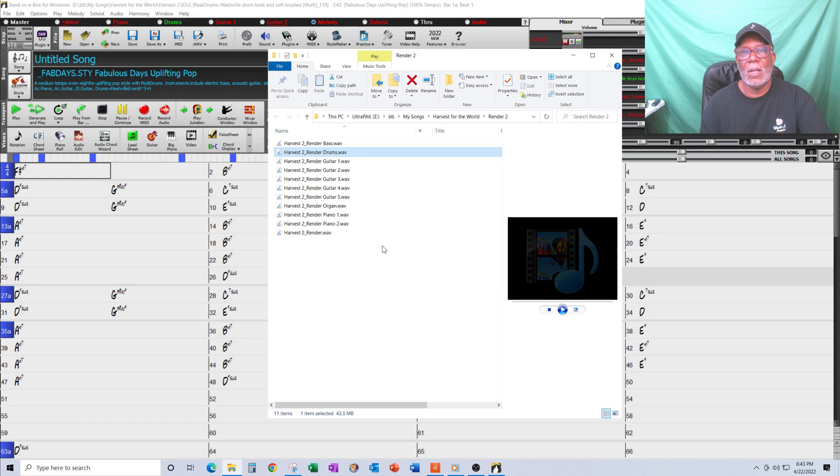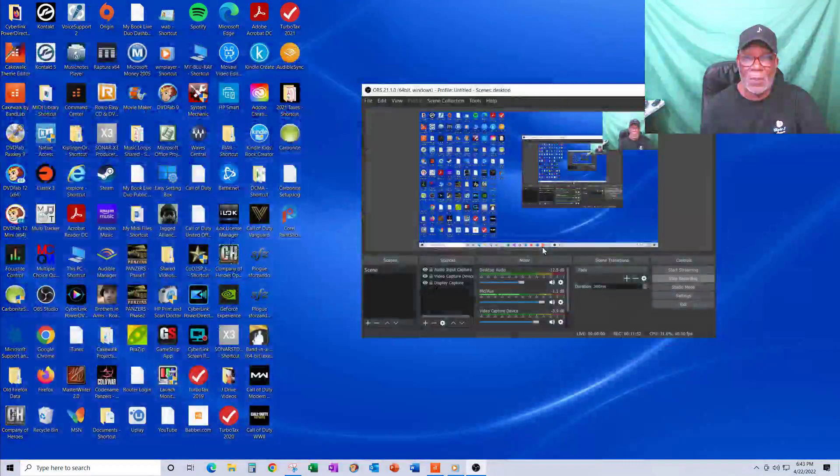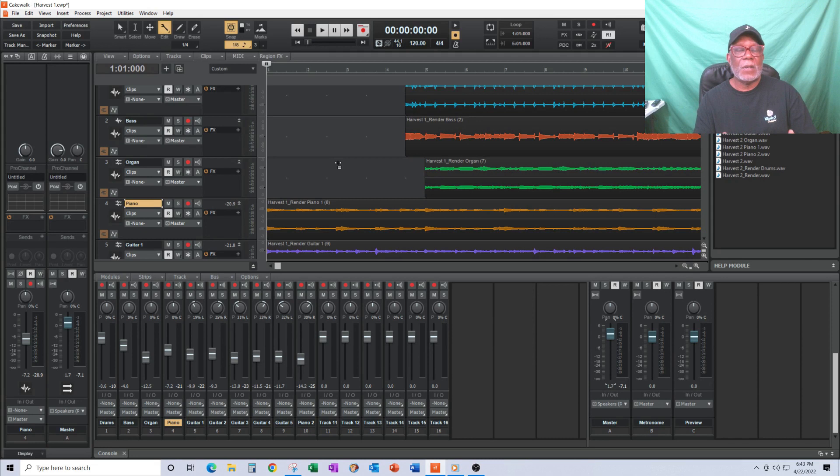I've got my waveforms, so I can close Band-in-a-Box and open up BandLab. I was a Sonar fan for the longest time, but BandLab kept pushing and pushing so I switched — and since BandLab is essentially Cakewalk, it was an easy transition. People use Pro Tools and other DAWs, but one reason I like BandLab is if I want to learn something, I can go to YouTube and find a thousand tutorials, whereas for RealBand I'd find maybe two.